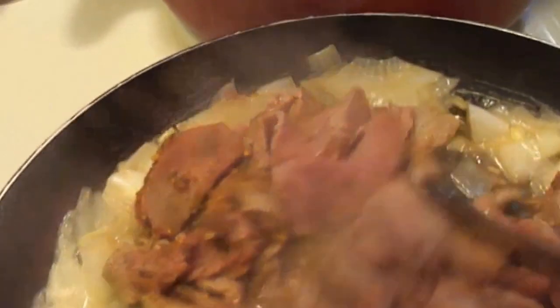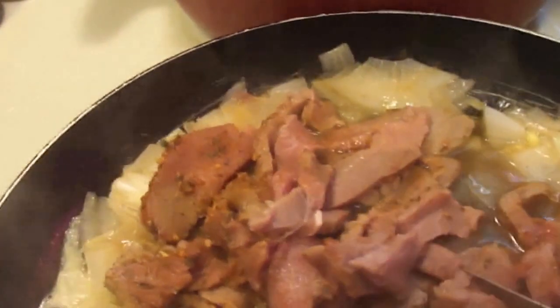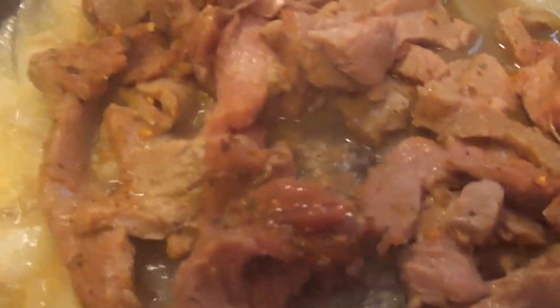We're just going to brown this up really quickly because it cooks quickly — they don't take long. It was about two large size steaks.